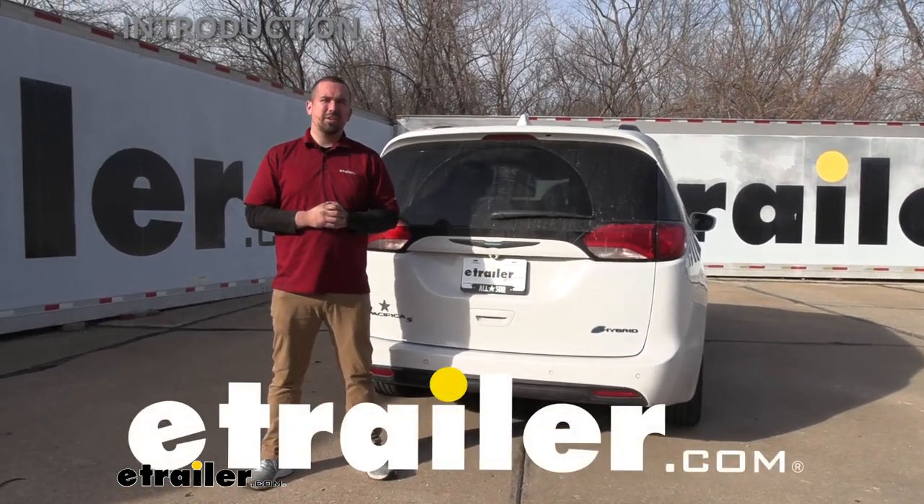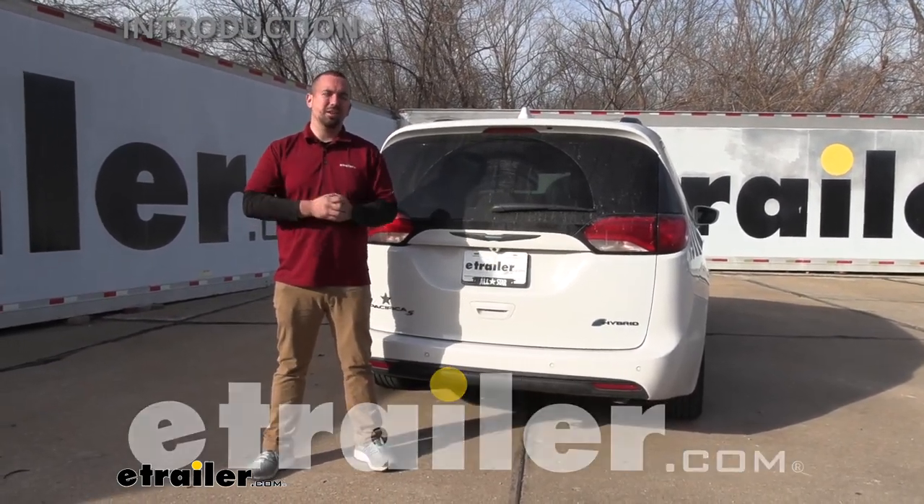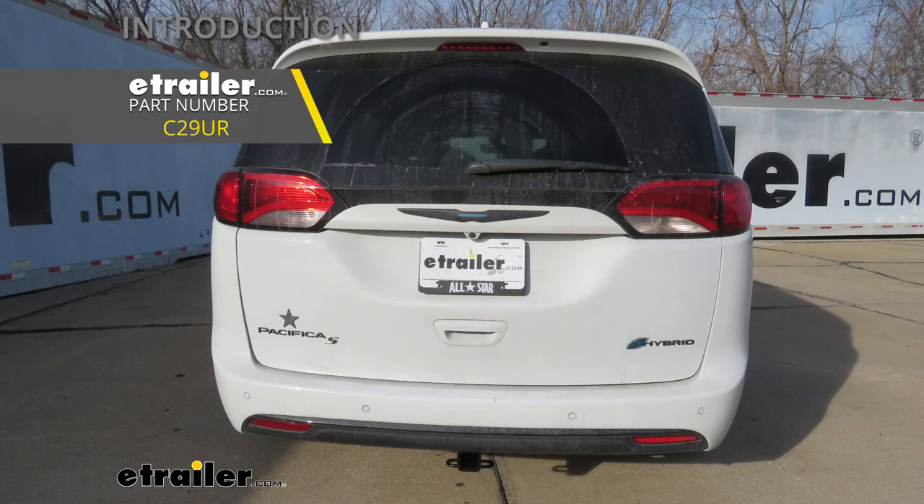Hello neighbors, it's Brad here at eTrailer. Today we're taking a look and installing the Curt Class 3 trailer hitch on a 2020 Chrysler Pacifica.